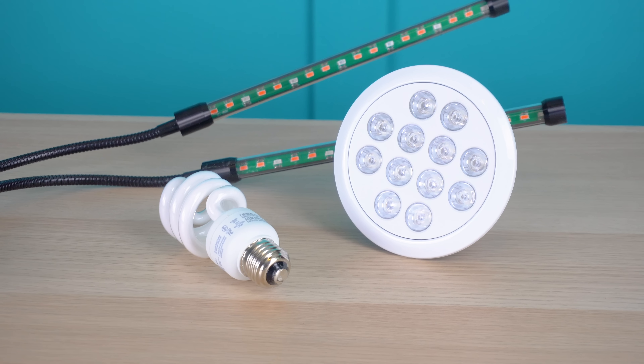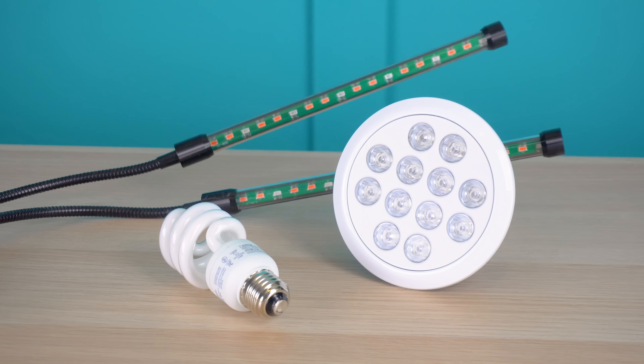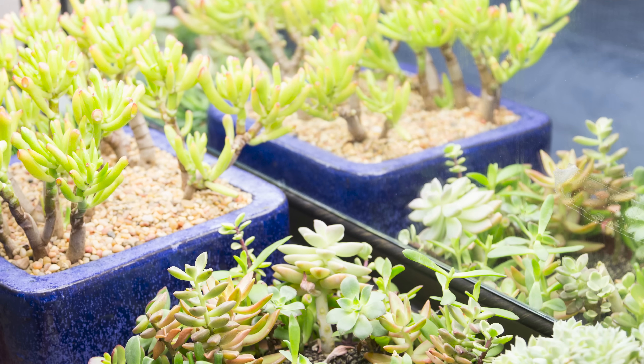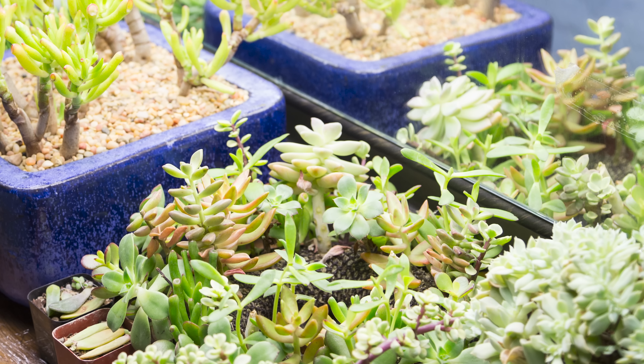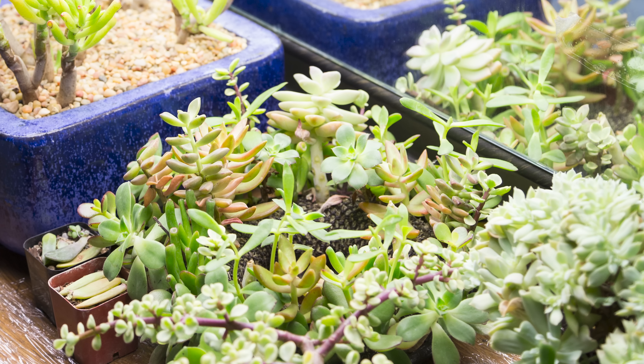Now grow lights are a whole topic on their own, but just to keep things simple, I recommend using an LED or fluorescent bulb, both of which stay fairly cool. And you'll want to get something that's bright and daylight balanced — these are bulbs that are going to have more of a bluish tone. Place a grow light about 18 inches away from your succulents, close enough that it gives them really direct light, but far enough away that it doesn't cause damage. You'll want to run your grow light during normal daylight hours. You can run it a little bit longer than you're getting light during the day, but you don't want to run it 24 hours a day. Succulents need that period of dark in order to complete their normal growth cycle.